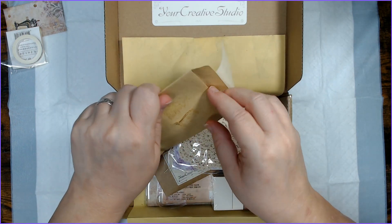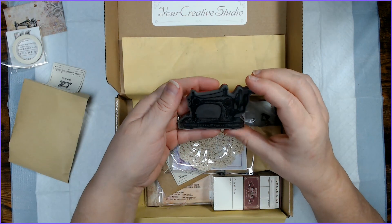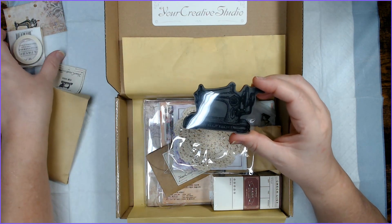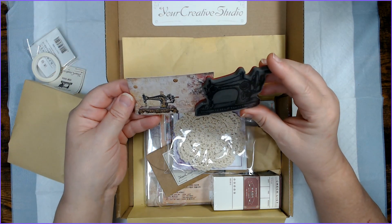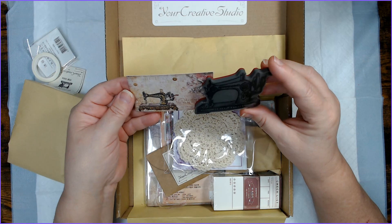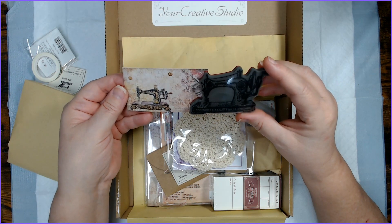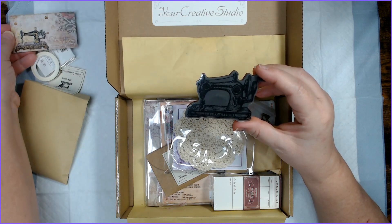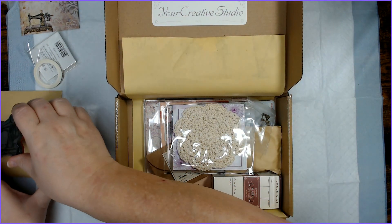This is a stamp and it looks like it's that sewing machine that's on the card. It is that sewing machine that's on the card — or at least it's one like it; it's similar, doesn't look exactly the same. So we'll try this out later and see what it actually looks like.